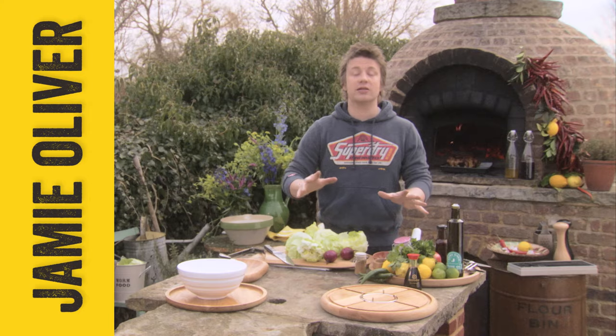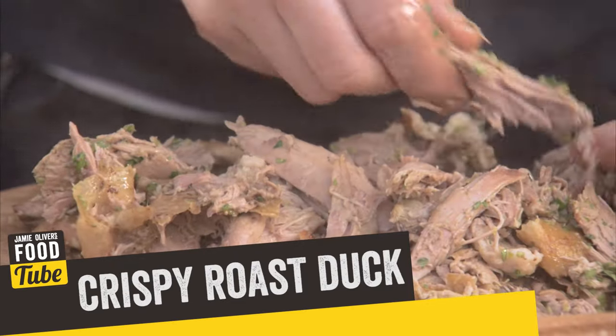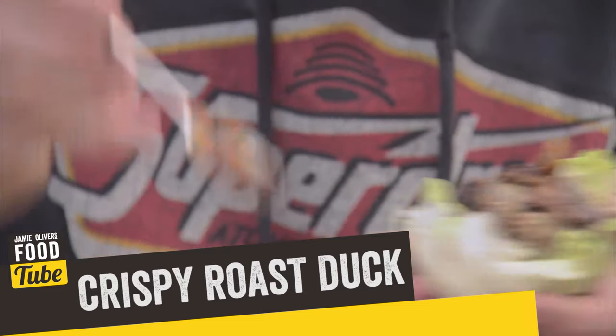We're going to do a wicked dish now. We're going to do crispy roasted duck, make a cracking dressing, and little pancakes with crispy iceberg lettuce.